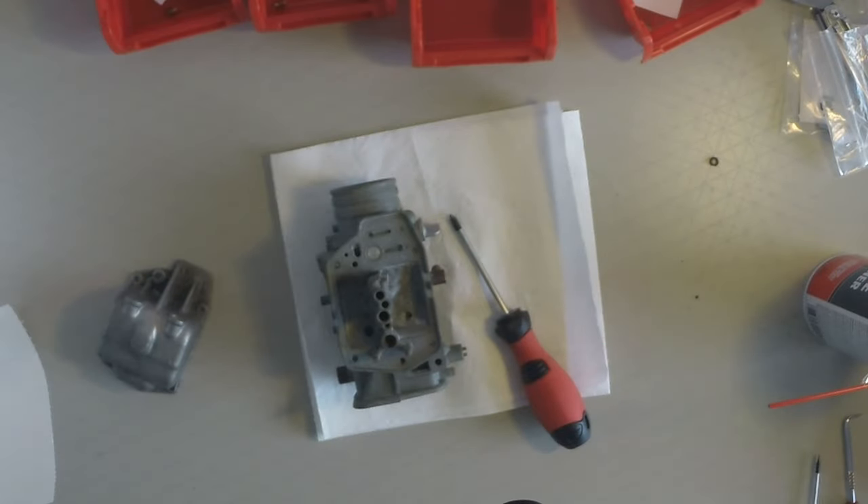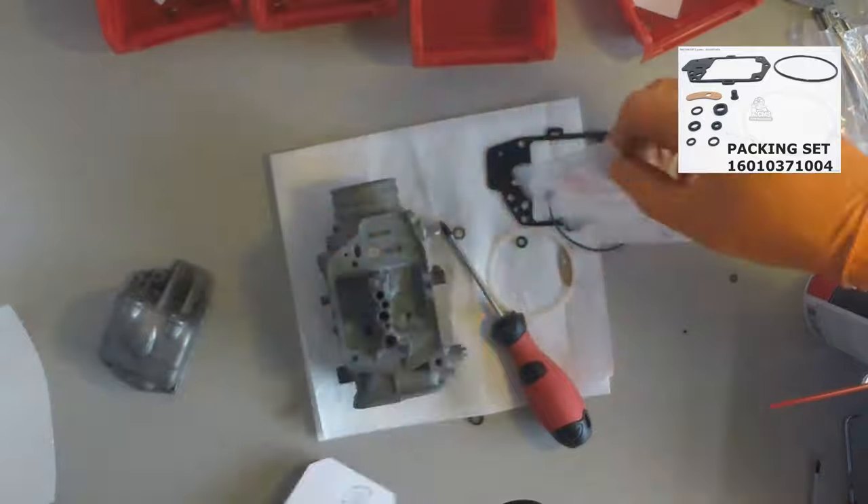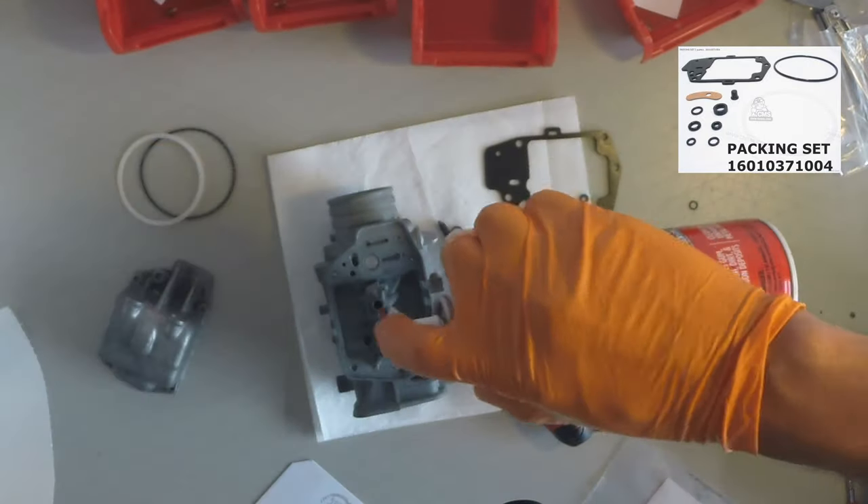Any parts that I'm using in this video I'm going to list in the description below along with the part numbers, and I'll also put a little picture up here along with its part number and description.